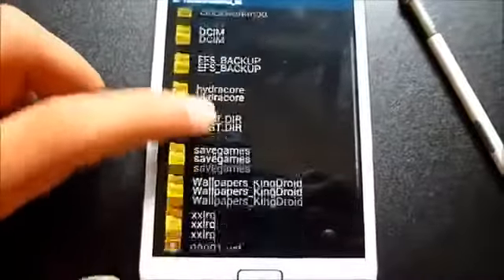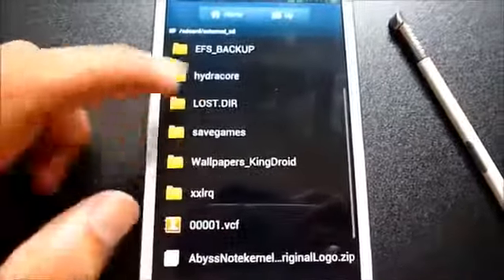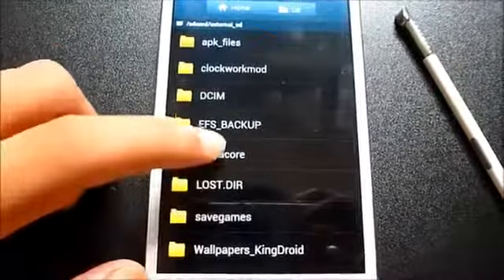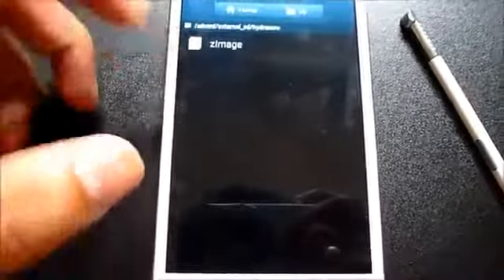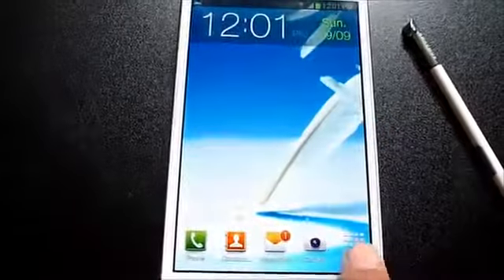Transfer the files to your external SD. If you extract link one you'll get a .tar.md5 file, and if you extract link two you'll get the GMA file. Extract both and transfer them to your external SD.